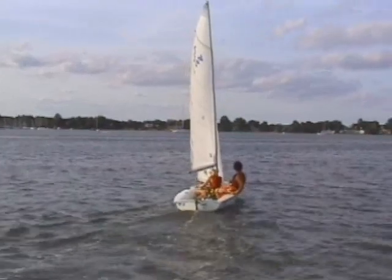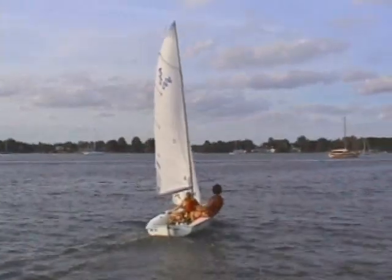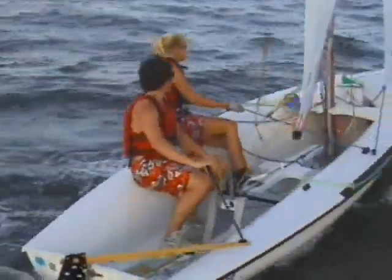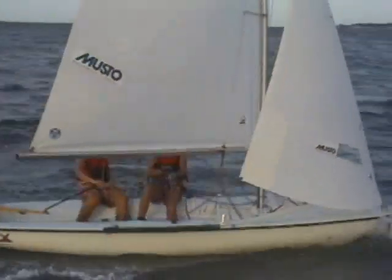Generally speaking, a boat will want to turn to windward if it heels to leeward, for a number of reasons. The shape of the hull and its carving motion through the water almost steers the boat towards the wind. The opposite is true — if the boat heels to windward, the boat will turn to leeward. The crew can use this to their advantage to carve the boat through a tack or jibe, using their weight to help steer the boat.